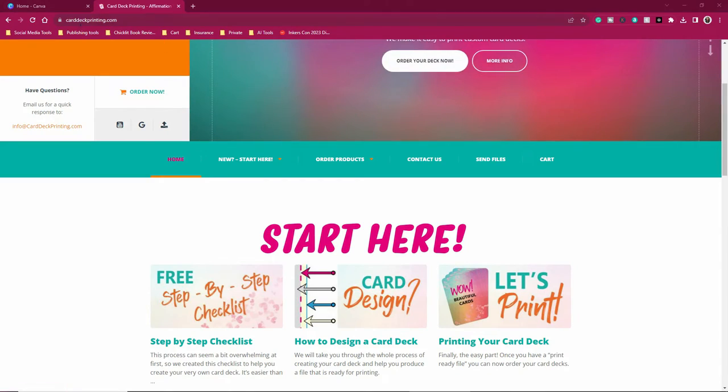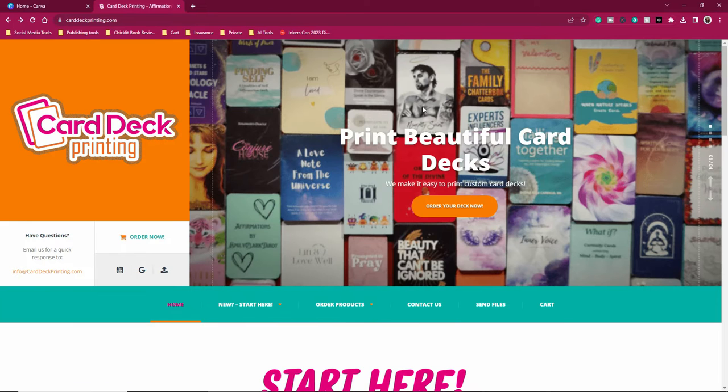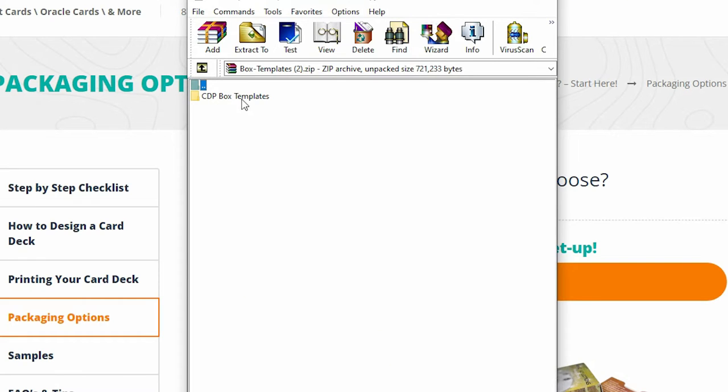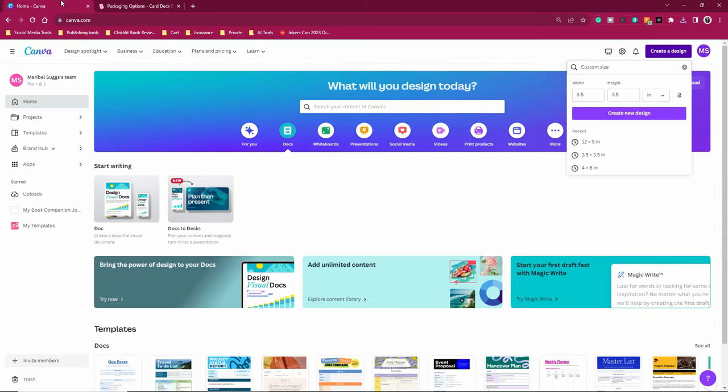The first thing you're going to do is go to carddeckprinting.com — I will leave the link in the description box below. This is the same company I use for my I Am Affirmation Cards. We're here because you want to first download the template for the box. On the home screen go to New > Start Here > Select Packaging Options and download the free box template. When you download it, double-click to open it and see the different templates. My box size is 3.5 by 3.5, and since my deck only has 30 cards, I select the corresponding template.